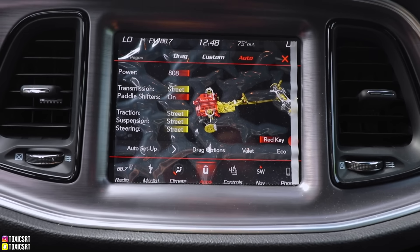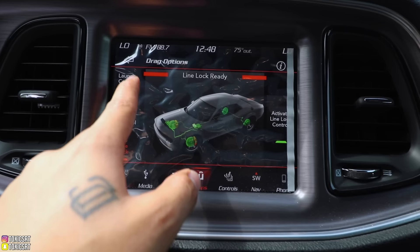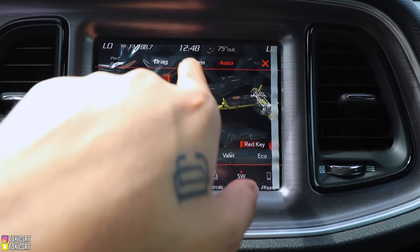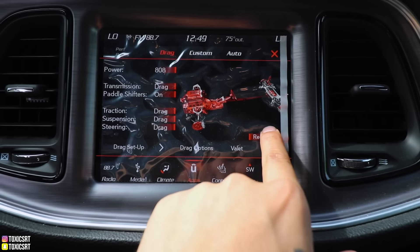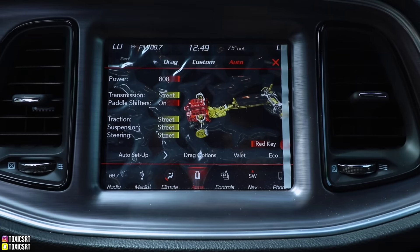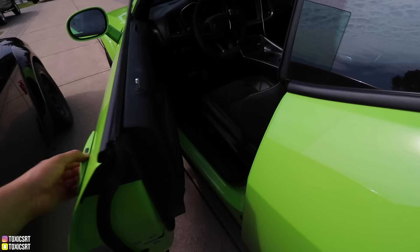Looking at the Demon's driver options, you have drag options including race cool-down, line lock, shift light, and launch control. You can activate launch control and then select drag mode. Once you confirm, you have custom mode and auto mode — three total drive modes available on the Demon.